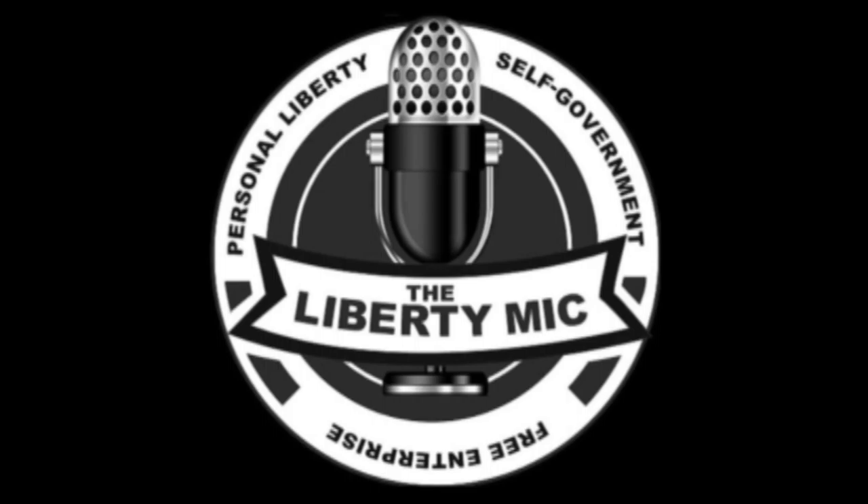Hello Liberty lovers and welcome to the Liberty Mike podcast, broadcasting from an undisclosed location in the heart of Dixie. I'm Michael and I'm here with Liberty Larry. How's it going? Doing okay. You know, surviving — living the life, living it up.